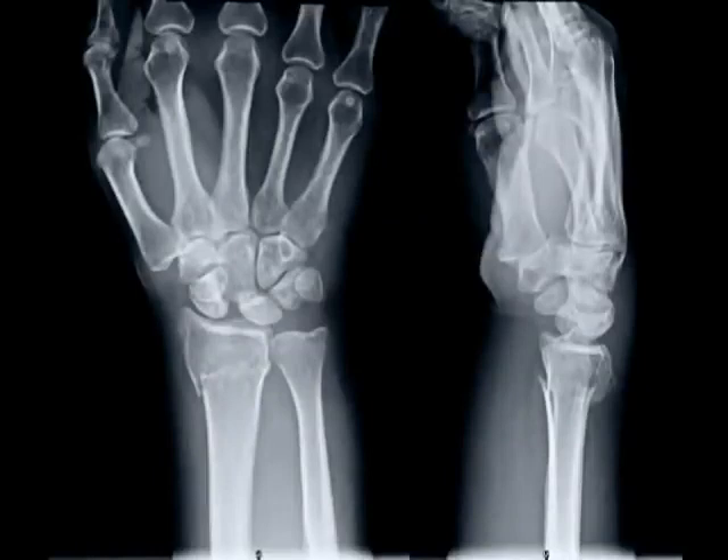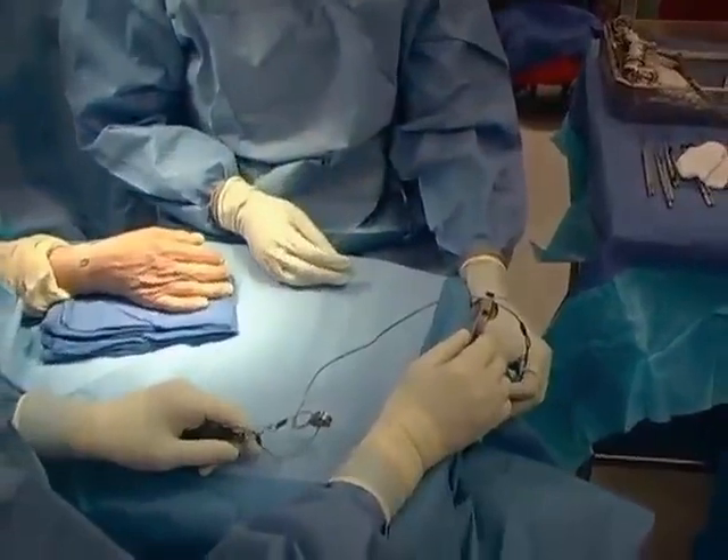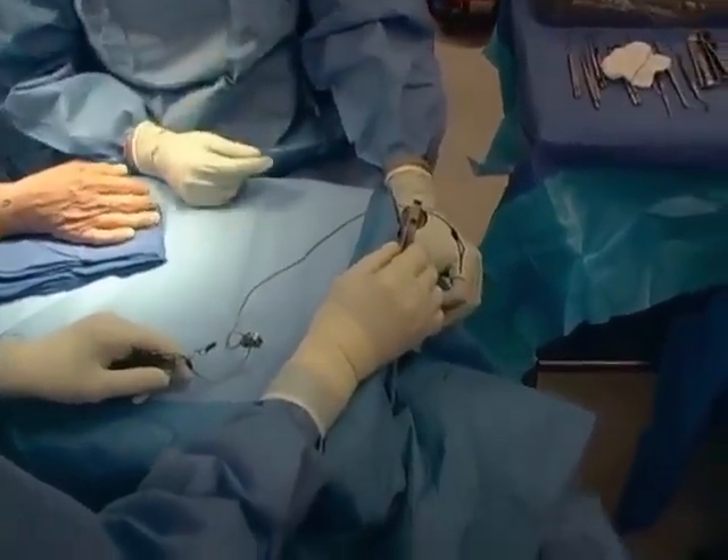This is the technique of percutaneous pin fixation for treatment of distal radius fractures. This patient had a fracture of the metaphysis with dorsal tilt of the distal radial articular surface and scapholunate dissociation. The plan was to address the distal radius fracture with percutaneous pin fixation. The technique is done optimally with the patient in longitudinal traction to distract the fracture fragments.